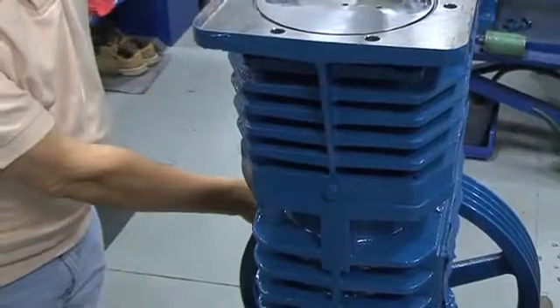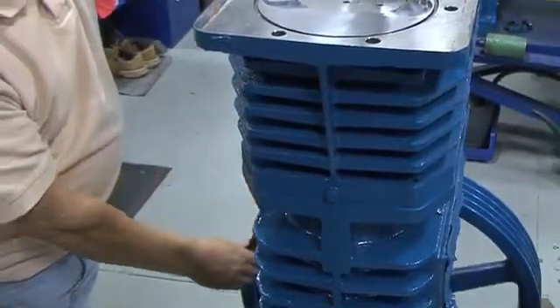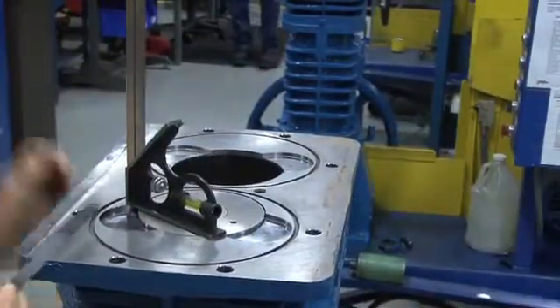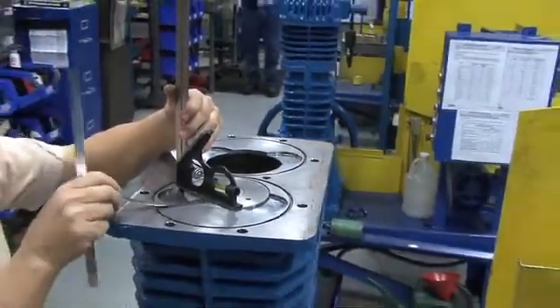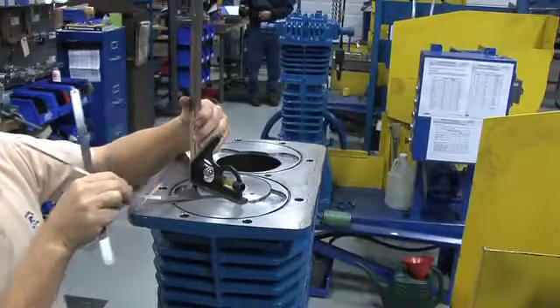Place the machine square across the top surface of the cylinder and rotate the flywheel so the piston rises to top dead center. Take a piece of 0.020, or 20 thousandths of an inch shim stock, which is 0.508 millimeters, and try to slide it in the gap between the top of the piston and the bottom of the machine square. It should fit easily.